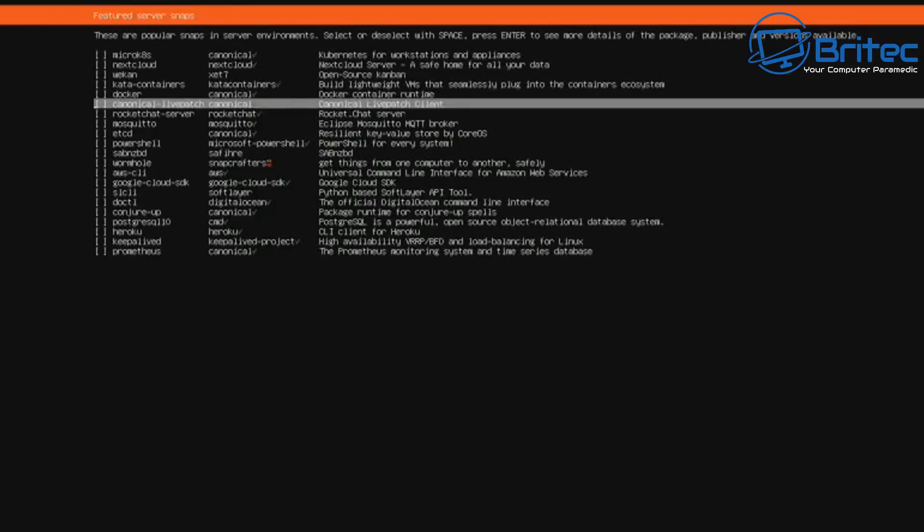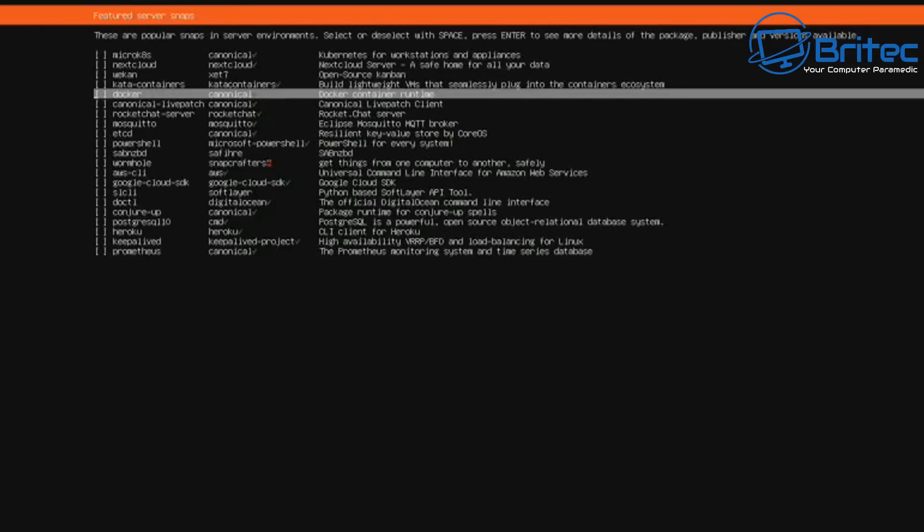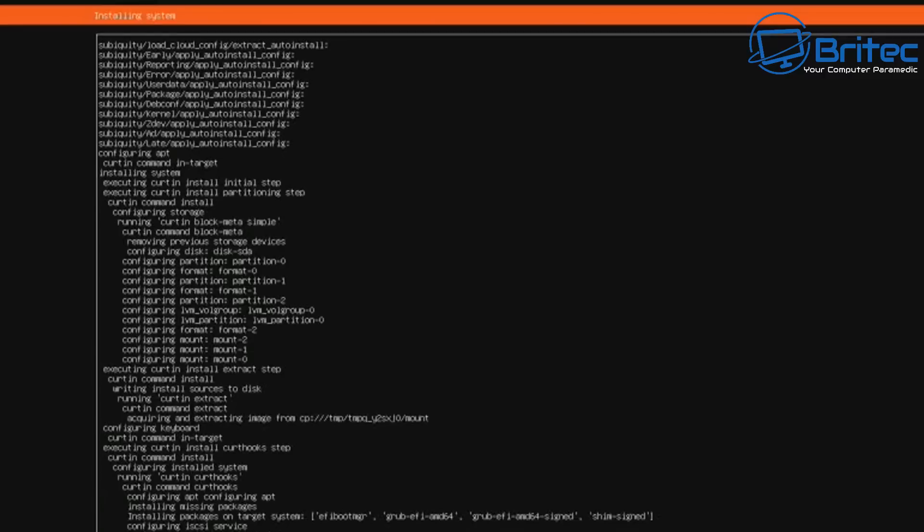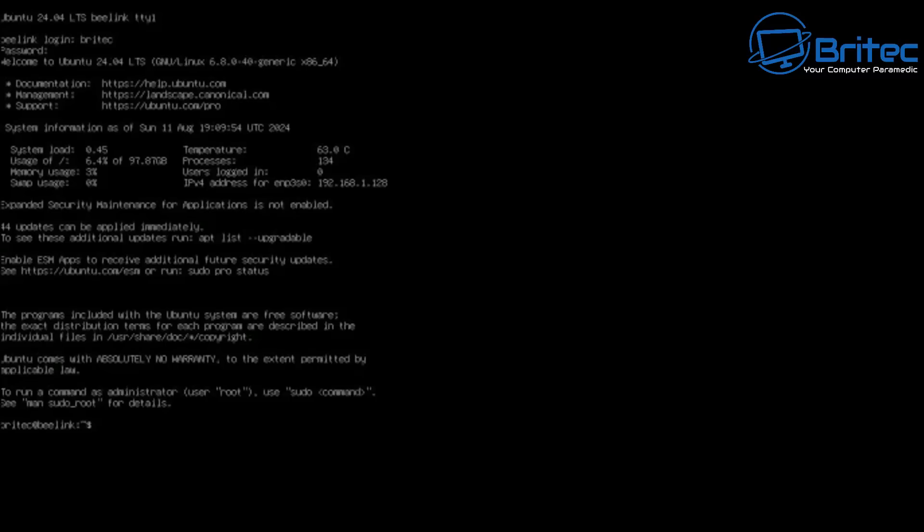Now we have the option to install extras like Docker, Nextcloud, or other items. I'm going to leave this for now because I want to show you how to install pure Ubuntu Server, and we can add things later via tutorials with copy-paste commands. Let it install and do updates — it's important you let it finish before rebooting. Don't click 'cancel update and reboot'; let it complete. After rebooting, this is what we see. It looks daunting but don't worry — we're now set up.